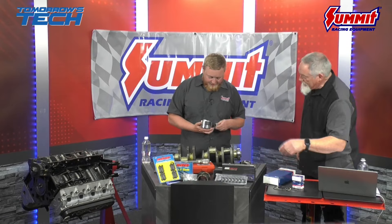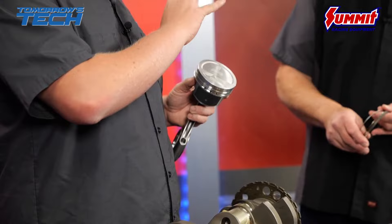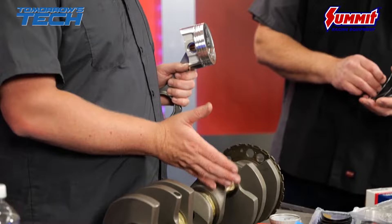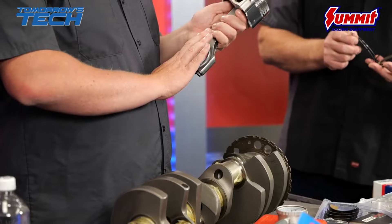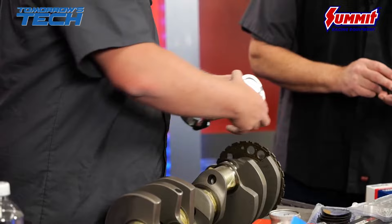On our rods and pistons, there's a flat side and a beveled side. The beveled side always goes out towards the end of the journal, and the two flat sides go next to the corresponding rod — since on a V8 two rods share each journal, it's important that both flat sides face each other and not the bevels, or bad things are going to happen.